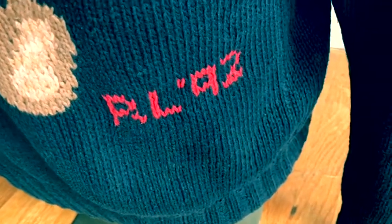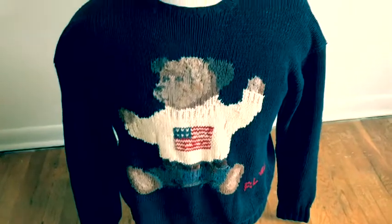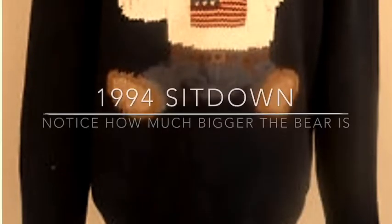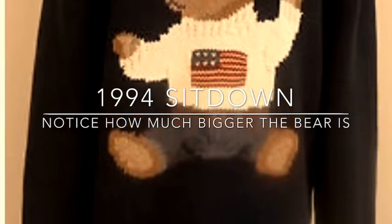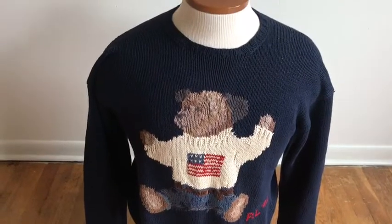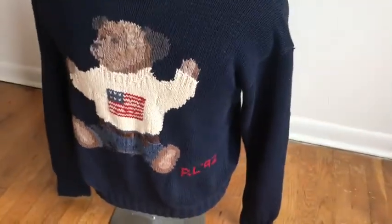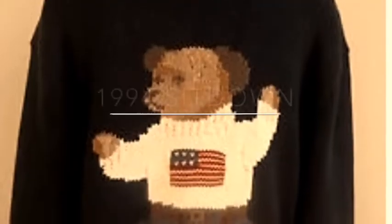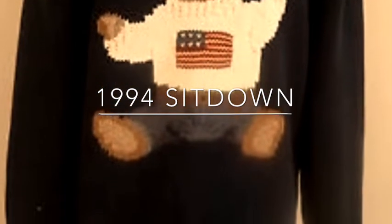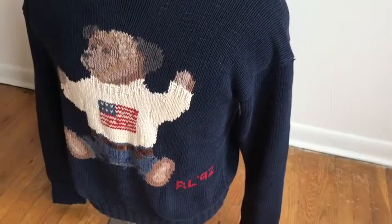They call it the 94 sit-down, but it doesn't have the R192, okay? And the bear is bigger — the head is bigger, the whole body is bigger, it takes up more of the sweater. It seems longer, the head is bigger, it's just bigger. And it doesn't have the 1992 on it — no RL date at all.